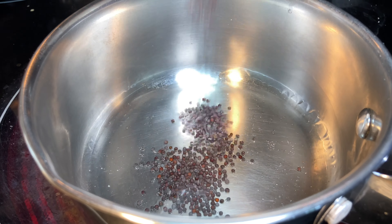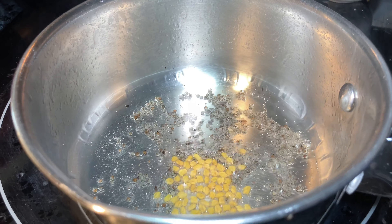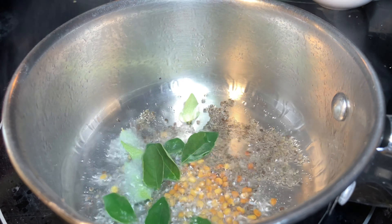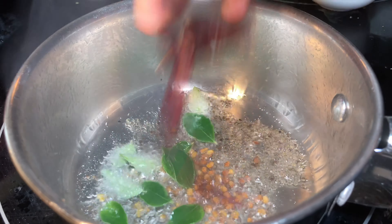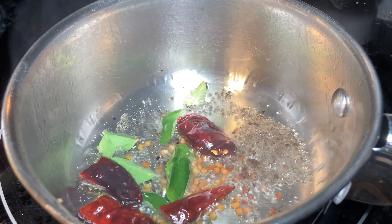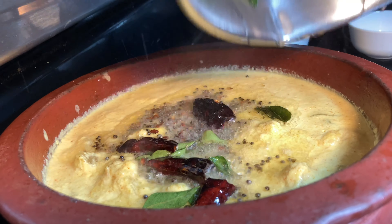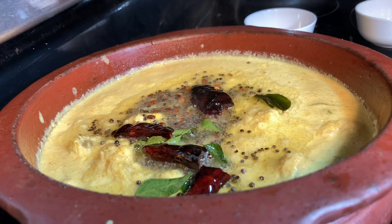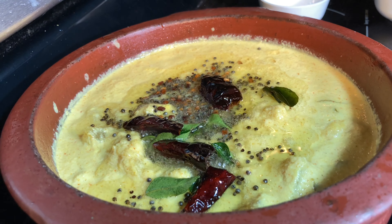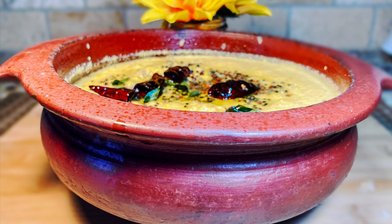When the oil turns hot, I'm adding the mustard seeds, and when it starts to splutter I'm adding the fenugreek seeds, curry leaves, and dried red chilies. Now it's ready and we can pour it over the curry. Our sweet, spicy, sour Rasakalan is ready to serve. You can also add a tablespoon of sugar to the curry, but I'm not adding any as the pumpkins were really sweet.